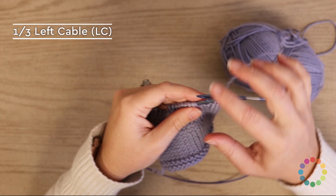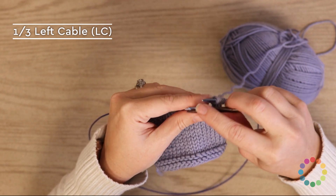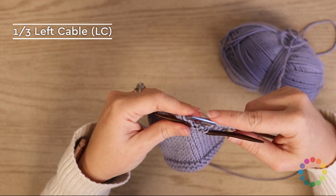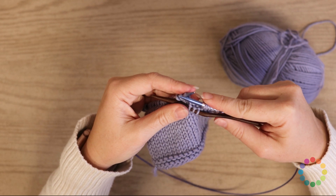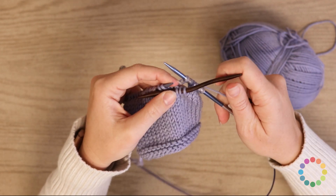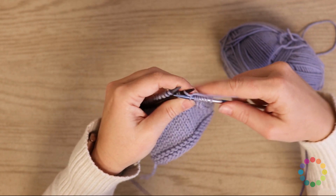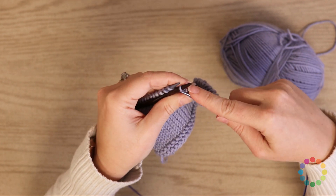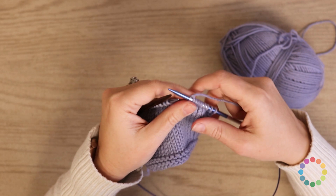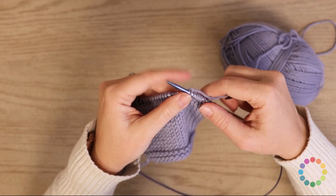Let's do the one-over-three left cable now. We're going to slip three stitches to the front. Then go ahead and knit one. And then come back and knit those three stitches off of the cable needle — one, two, and three. So those are the three-one and one-three right cable and left cable.